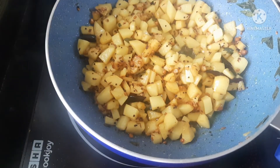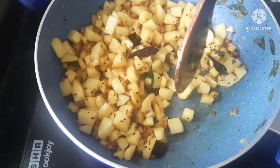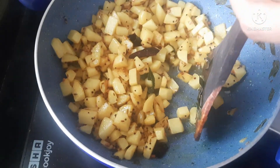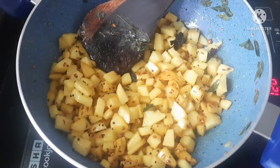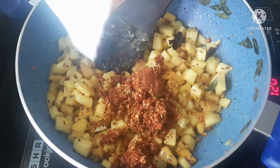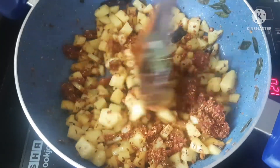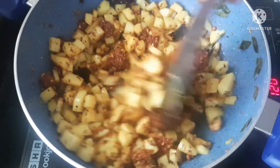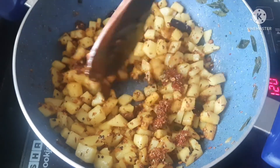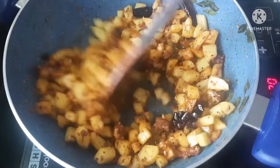We put the water on the top and let the pan sit. We cut and spread the pan so that we can put it in. Now we add the masala to the masala.